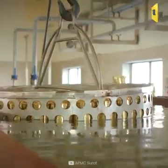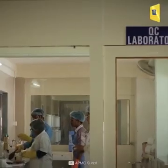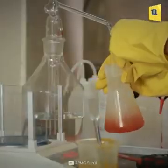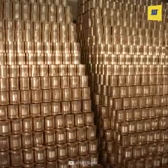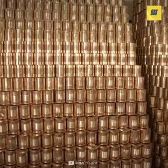Then the cans pass through the cooling process. The mango juice goes through the final inspection and quality control process. Finally, the mango juice is ready for the customer.